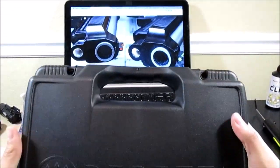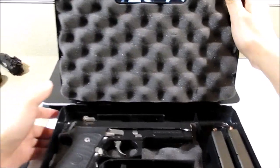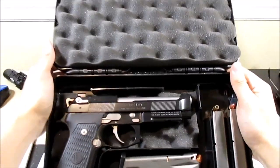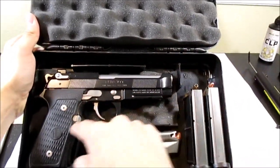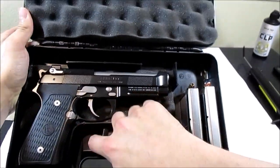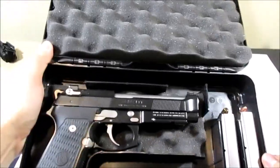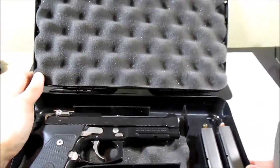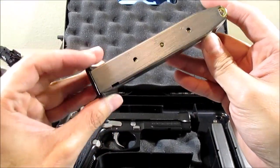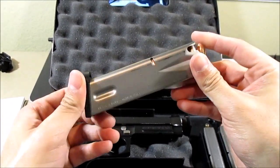So here we have the box, let me open it up. Here we have it in the box — a nice little section for the gun itself. I've loaded these; it comes with three magazines. I got the carry bevel package which also includes the NP3 coating and it comes with three magazines. I guess they ran out of the 18 round magazines so these will be 15 rounds, or it's the only option you can choose.